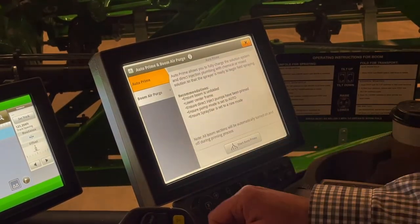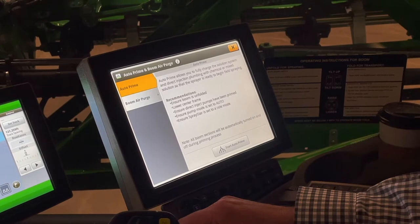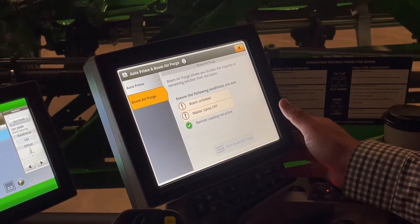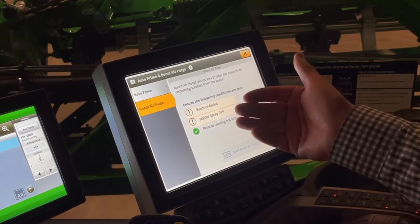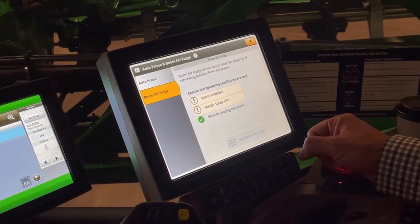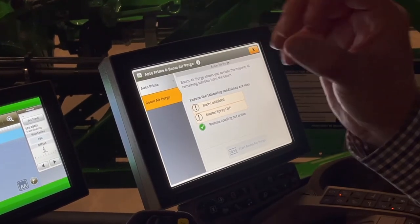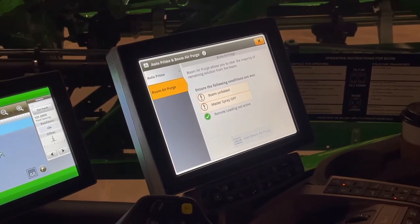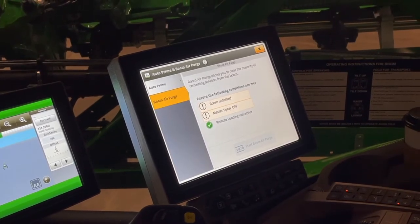The other one on here is boom air purge. Boom air purge is great for a standard high-flow sprayer to make sure we get the product out of our tips at the end of the day. Make sure the boom is unfolded and master spray is off. Once conditions are met, we hit start boom air purge and the forced air will start charging all of our booms. When I hit the master spray button, the nozzle body opens and we blow that forced air through it. I highly recommend that you turn off sections that you're not blowing out when you do this exercise, since we have a quarter-inch air line going into a two-inch boom plumbing.